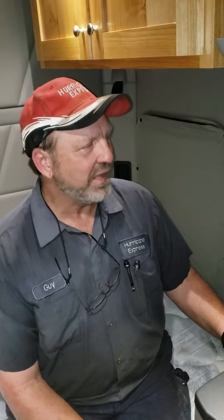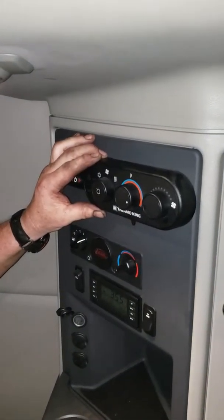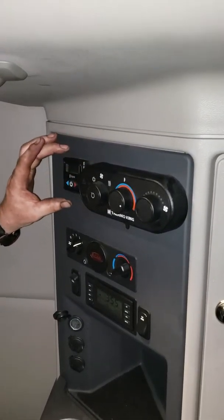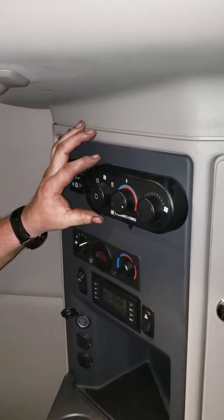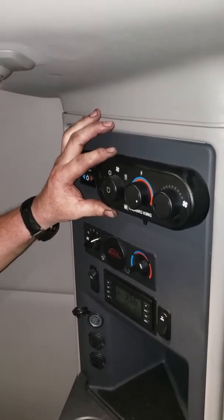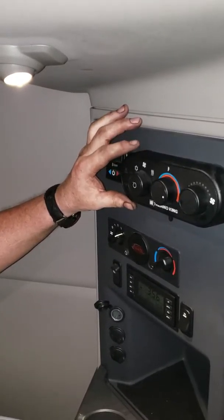Good afternoon, this is Guy Haves with Hurricane Express. This afternoon we're going to talk about your Tri-Pak control units inside your box and your S-Bar control units. This is a 2019 unit — it has a newer unit and it has a separate S-Bar heater unit. For all your controls here, we'll cover the bases and it should cover any unit.